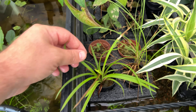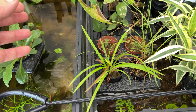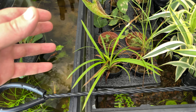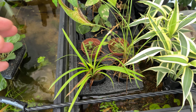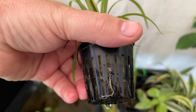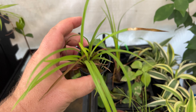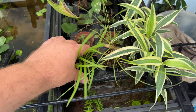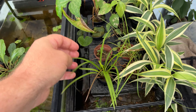Over here we've got this Carex, which I think is wood sedge — I believe the species is Carex blanda, but I'm not sure. I'm not the best at identifying Carex because there are so many different ones, so many that look alike. It's got a few roots trying to come out here and there, but I've actually got this same Carex growing in the house with just the roots loosely suspended in the water, and it's actually doing better that way.